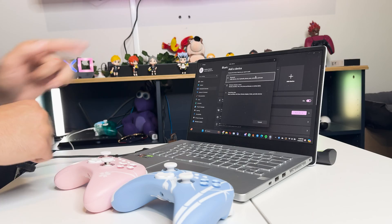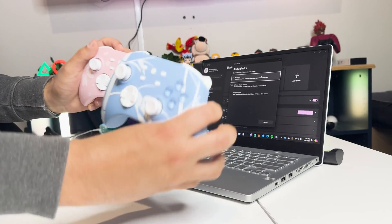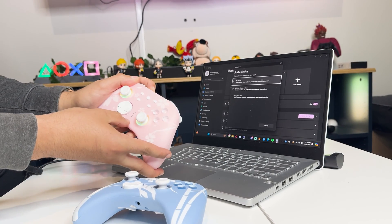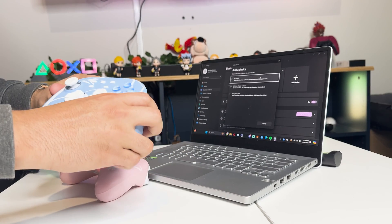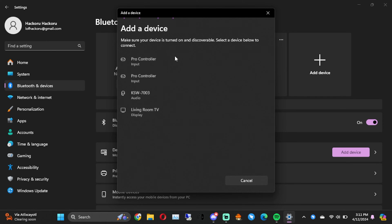Now, before we hit the Bluetooth button to start searching, all we have to do is on both our controllers just hold the button at the top. The lights are gonna flash really fast. Same thing on the other one, and then we go to Bluetooth. This is gonna make it so that it's discoverable.